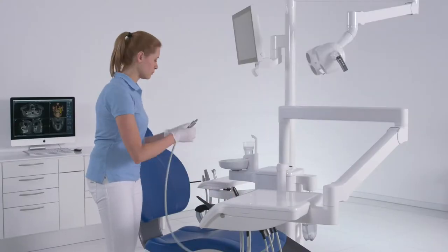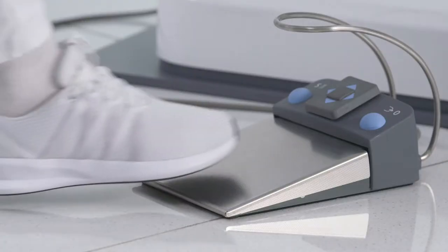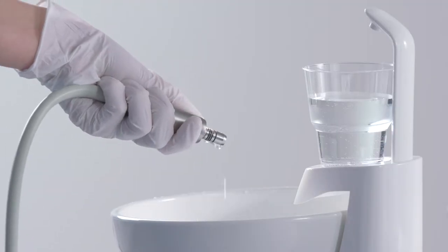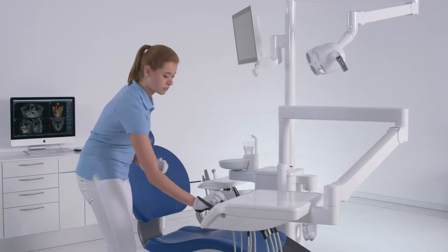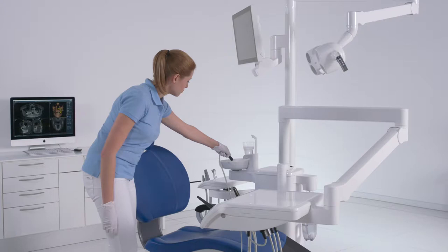Remove a single instrument and hold it over the cuspidor. Briefly press the foot control. The removed instrument will be flushed with Dentosept S for about 15 seconds. The flushing will stop automatically. Repeat the procedure for all other instruments.